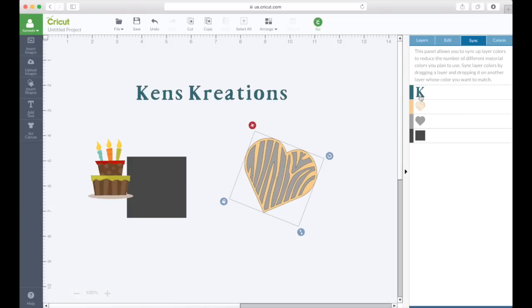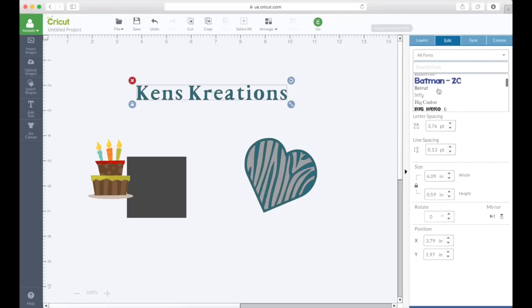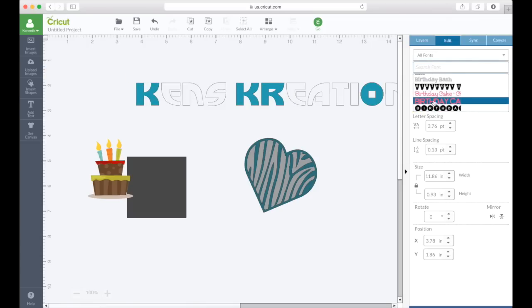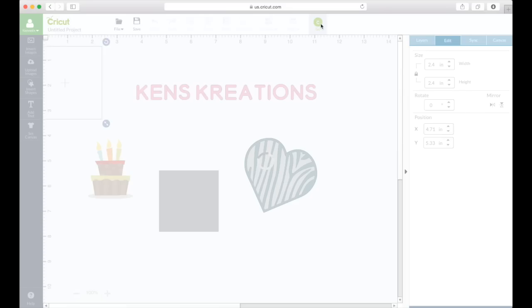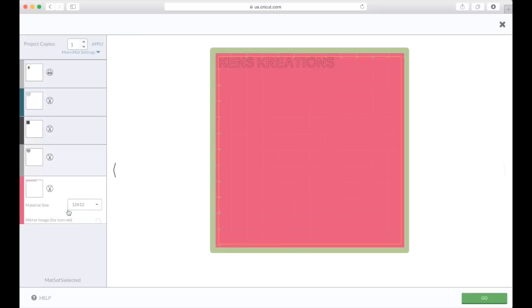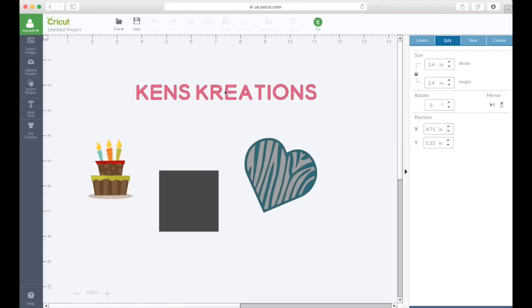Design Space also has a sync feature to sync colors for a perfect match when using print then cut, ensuring all colors are on one mat. You can edit text very easily by selecting the text, going through all available fonts including Cricut and system fonts, and changing size, letter spacing, line spacing, and rotation. Once everything is ready, it's as simple as hitting go and Design Space does everything else — it figures out the print then cut, puts sensor marks automatically so there's no tracing or adding registration marks, changes every mat, determines the color, and you're ready to print and go. They really did make this the most user-friendly software on the market.